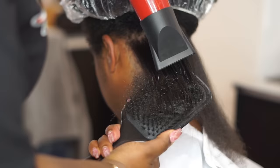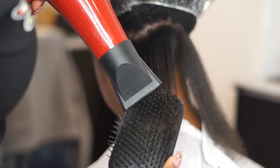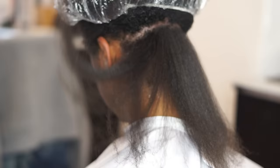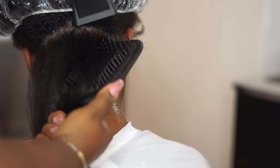Now I'm going under with the brush and pulling the hair up and stretching it even more. The goal is to get it straight — the straighter you get it while you blow dry, the less heat you have to use during your silk press. Her hair holds water so that's why I have to go in and dry her neck off every now and then, because it holds water and heat.